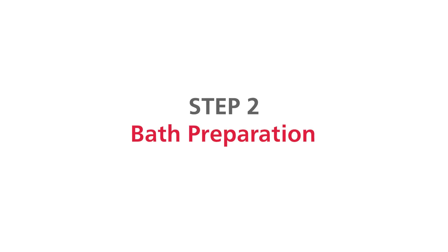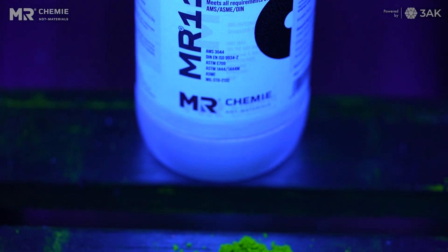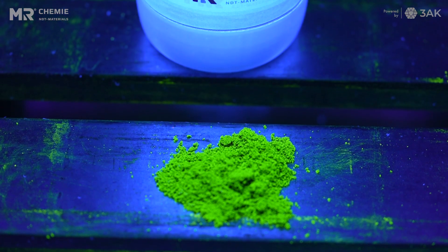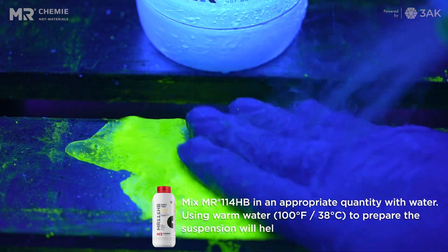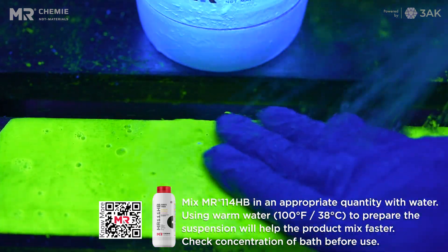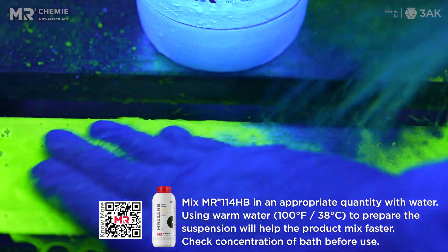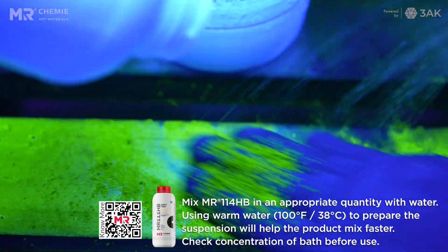Step 2: Bath Preparation. Mix MR114HB in an appropriate quantity with water for use and stir until the particles are fully and evenly dispersed in the bath, for a minimum of 10 minutes. The product can also be added directly over the pump for more rapid dispersion.